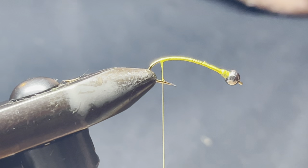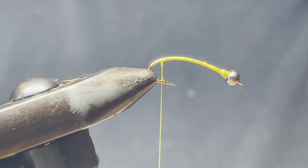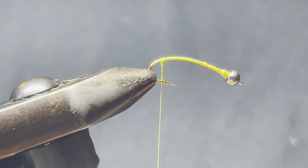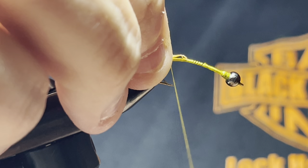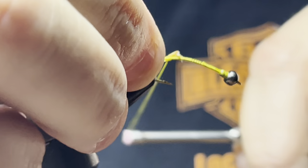Take some amber or golden colored biots. The biots are going to have a natural curve, so one is going to curve out on one side of the hook. A neat trick: if the thread doesn't want to cooperate, spin it towards you. Get the biot on there — there's one biot.